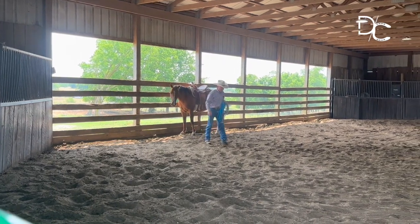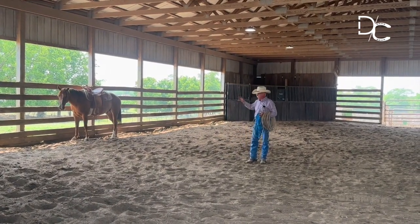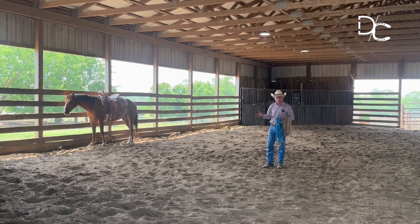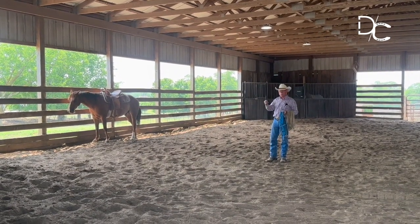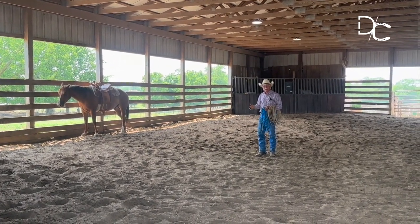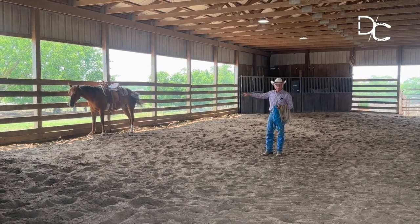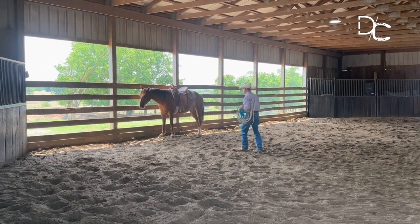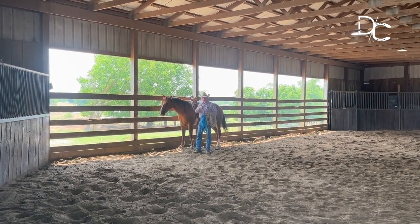I could have caught him right there, but what I'm trying to accomplish is getting this horse in a state of mind where you don't have to use so much strategy to catch him. He stood there and let me come up and touch him. If I'd put the halter on at that moment, I feel like it would have been lying to the horse — that would have taken away the benefit of standing there. So I gave him a better choice, which was just standing there.